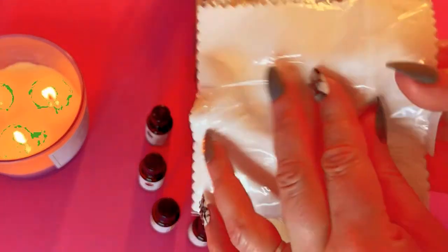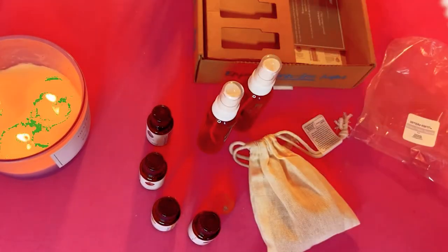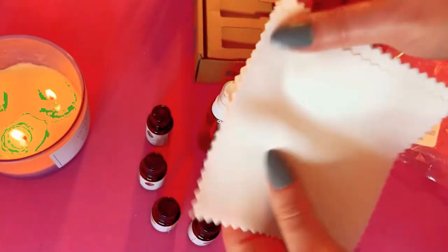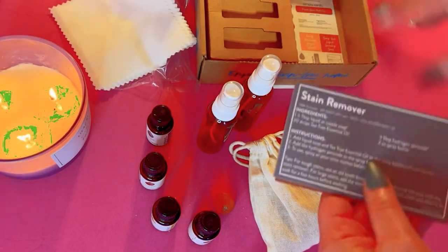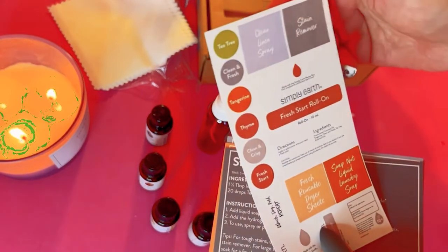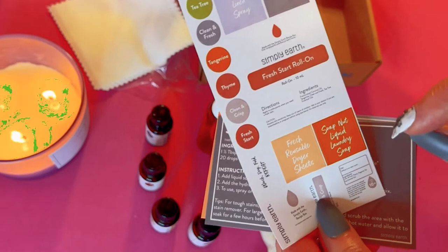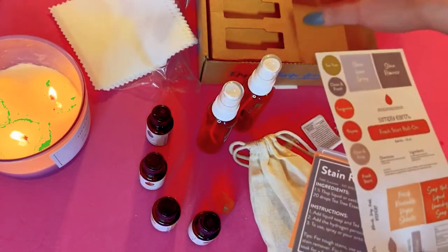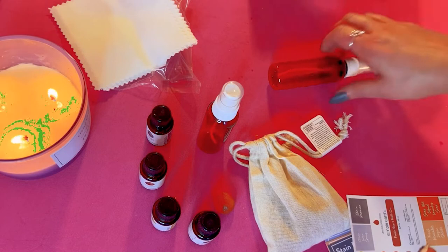There are fabric pieces in here — five fabric pieces total. You get six recipes, and they continue to give you labels so that the things you make are properly labeled. Since I swapped out the tea tree for balsam fir I don't have a label for it, but that's not a big deal. That's everything in the box.